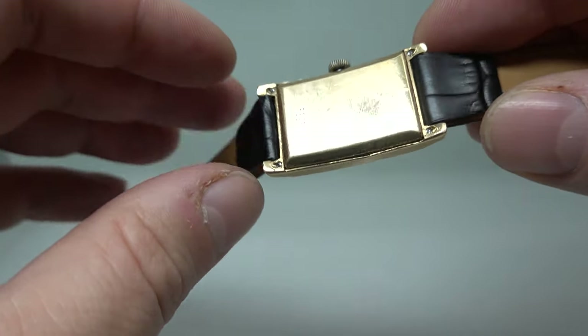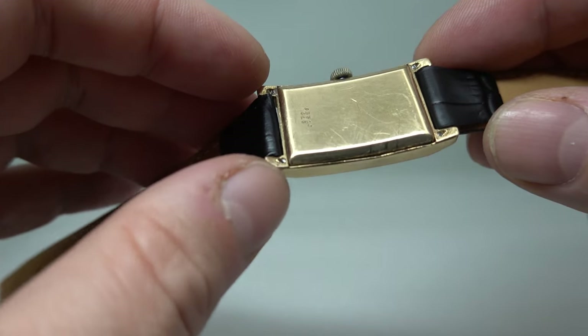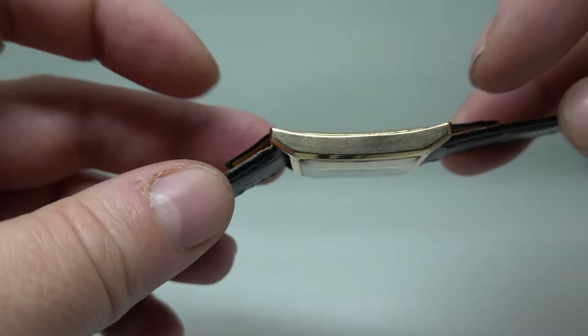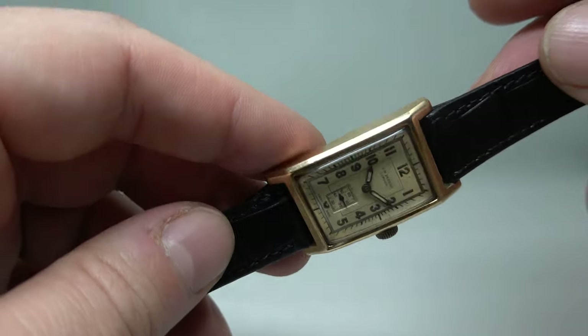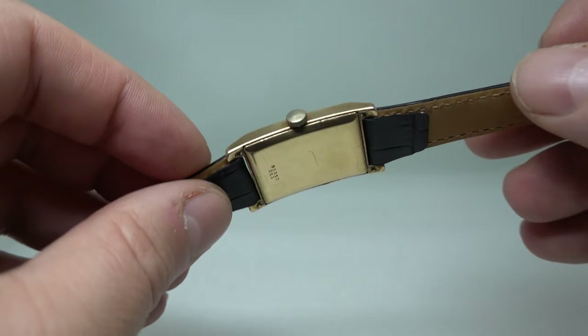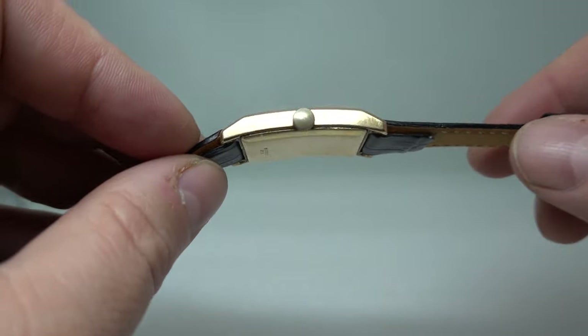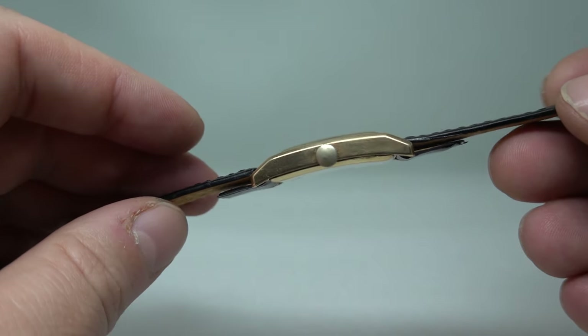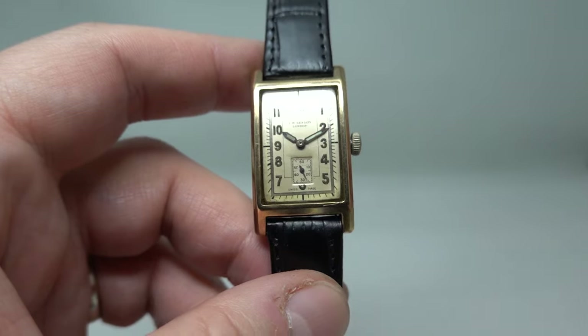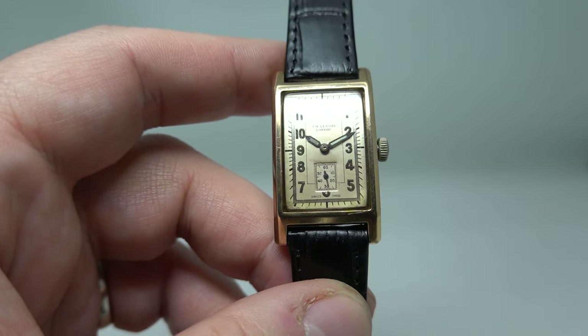The interesting bit is when you look at the case back — you've got four screws into the lugs and they screw down at an angle. These grub screws hold the case together. This is called a clamshell design, and it was only patented two years before this watch was made.